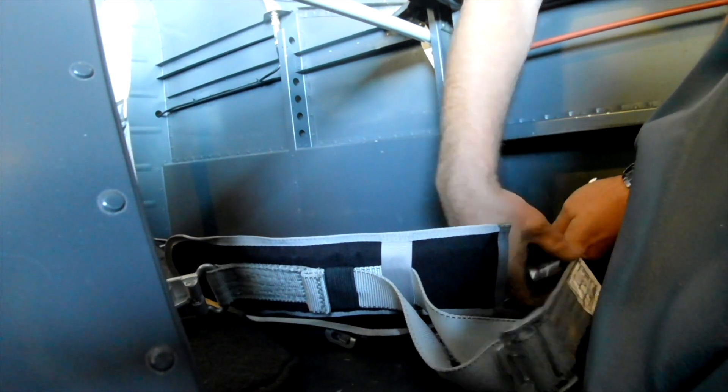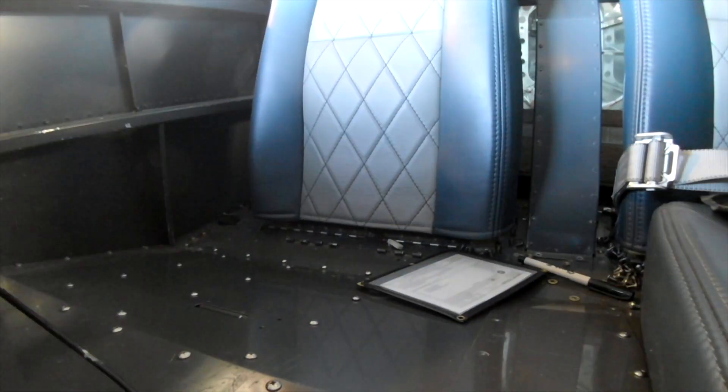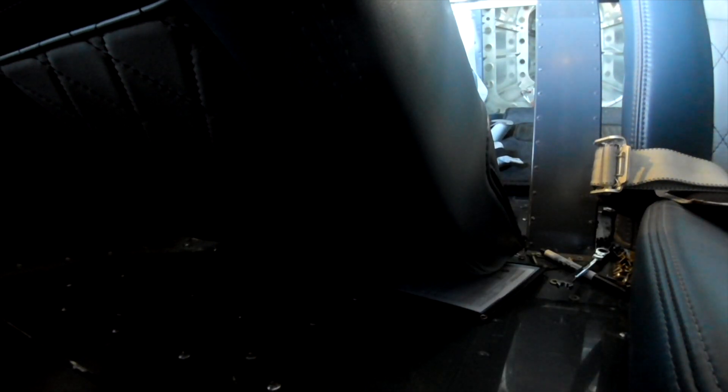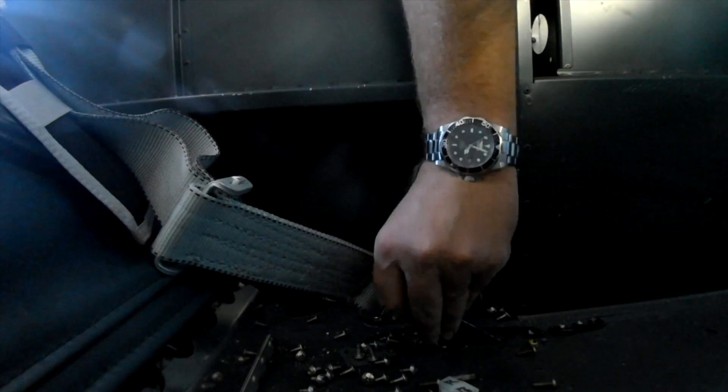We're putting those in. The one thing about these Hooker harnesses though is that they came with pressed bushings, and the problem is they were too thick — they were a quarter of an inch thick, and the spacing for the brackets in the plane here is about an eighth of an inch. So I had to grind those out by hand and then just made some simple spacers out of some 5052 aluminum tube stock.